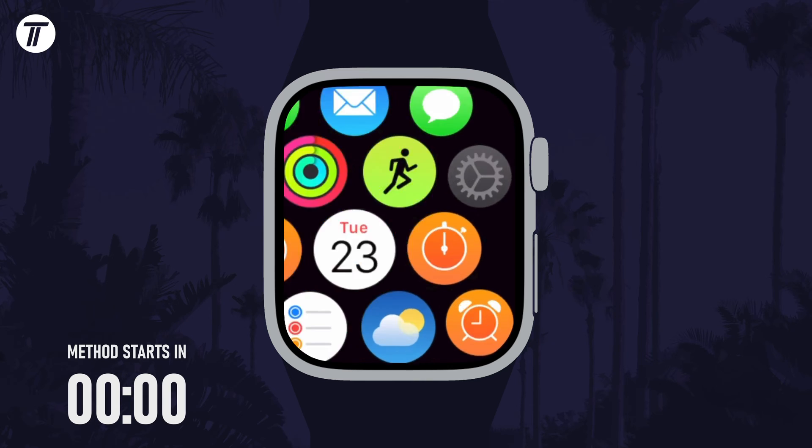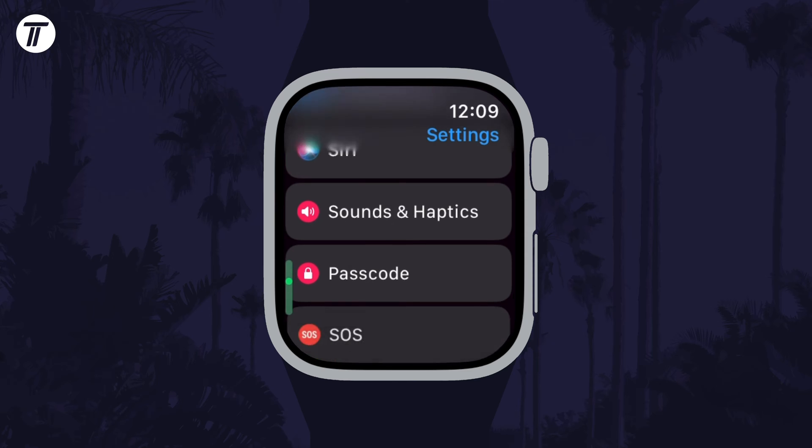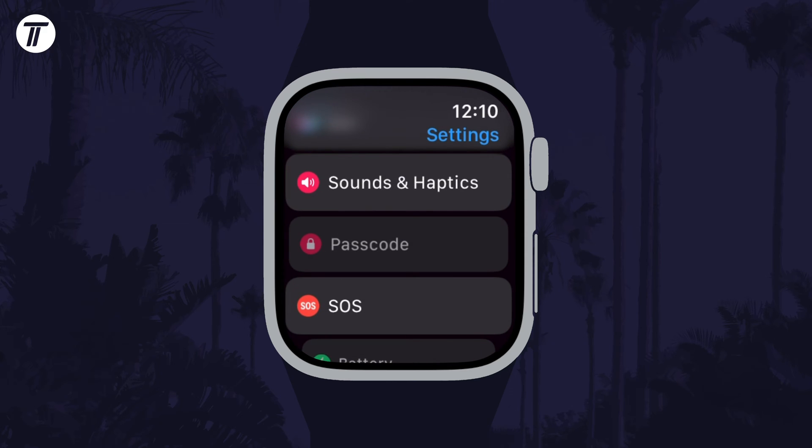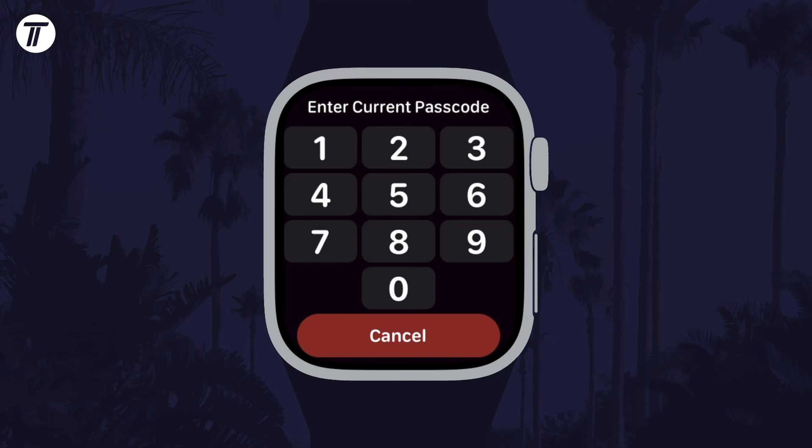To change your PIN or passcode, first open the Settings app on your watch and then scroll down and select Passcode from the list. Now tap on Change Passcode and you need to enter your current one first.